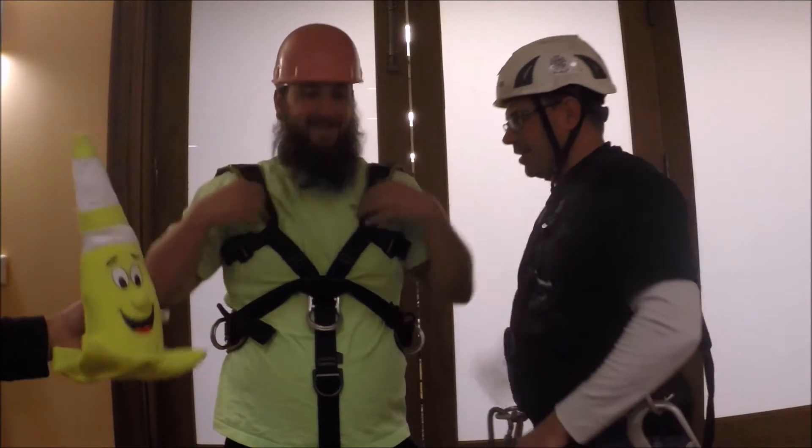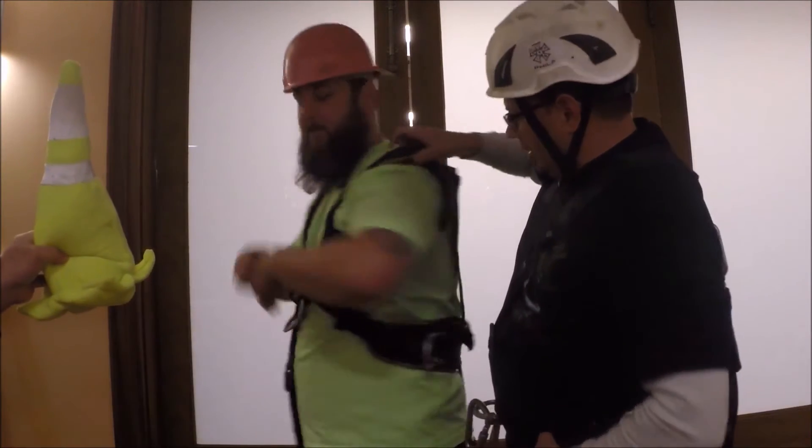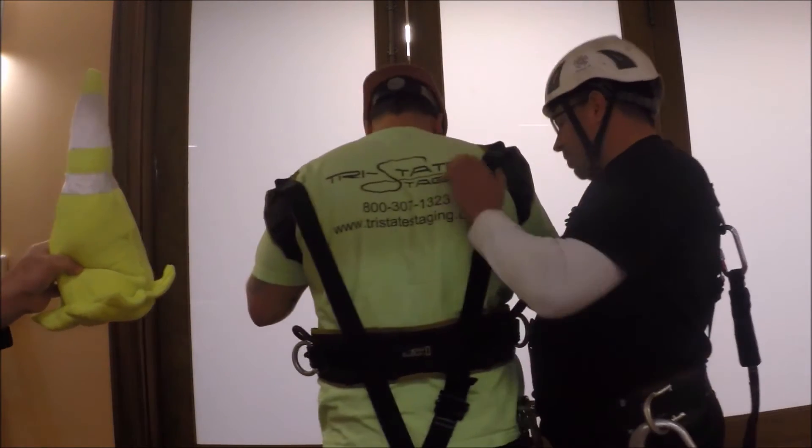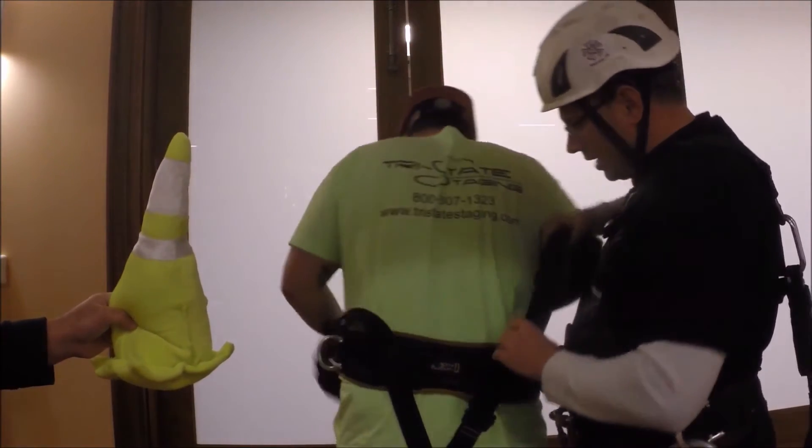Good pick up, Matt. Also, the other thing is that he's got his harness on upside down, which sometimes may look good — it might be a little more comfortable — but these are actually supposed to be around the legs.